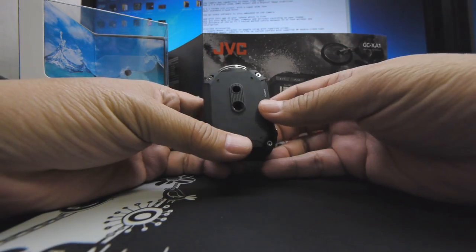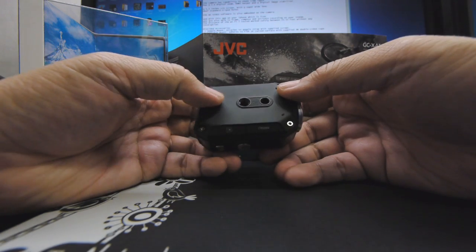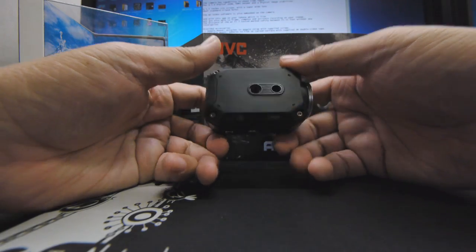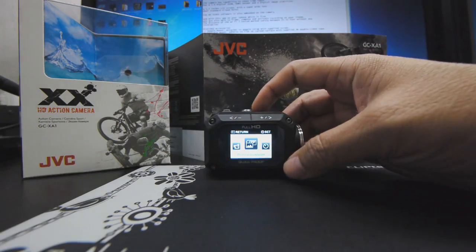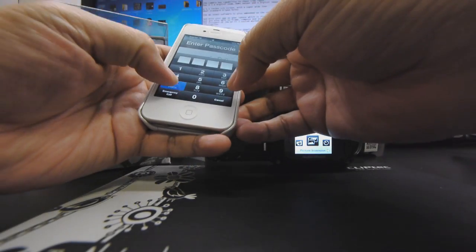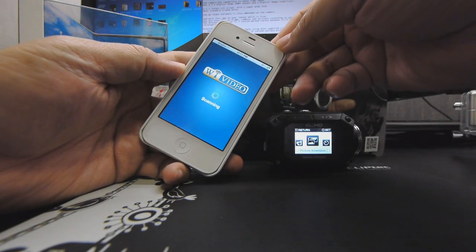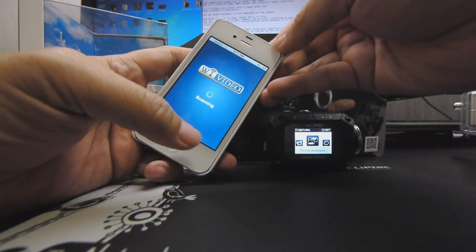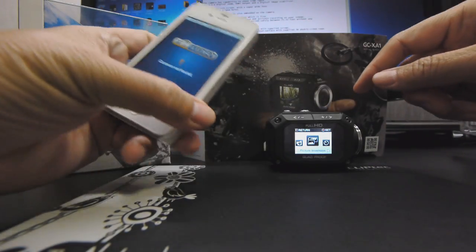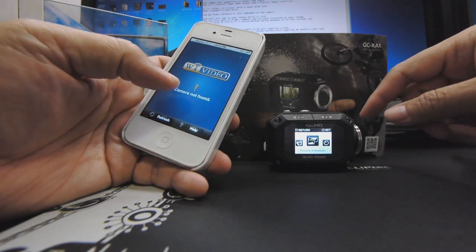The tripod holes found at the side of the camera are very useful — these are standard tripod mounts. The application, which you can download on your iPhone, is called Y-Video. The Y-Video app is also free, and you're able to use it to frame, compose, and also activate recording from your iPhone to the camera.